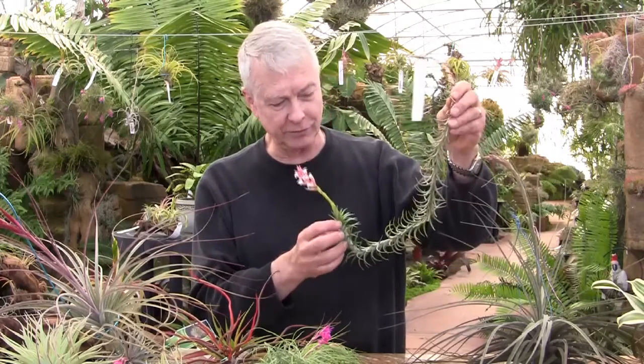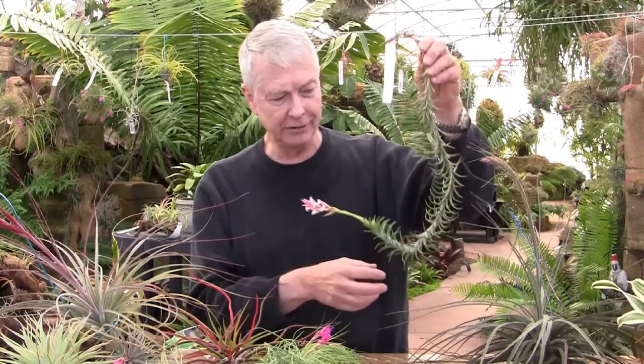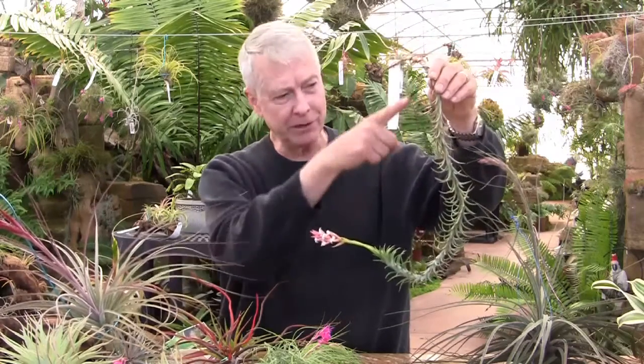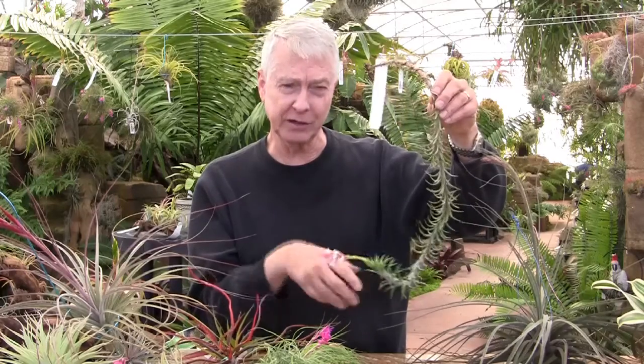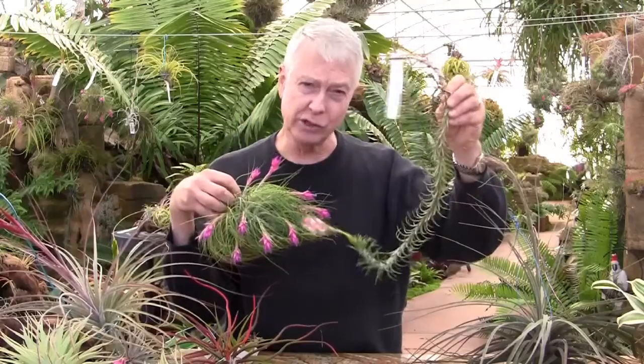It's a gorgeous plant — it's been growing for a number of years. You can see this fabulous inflorescence on it. It just hangs like this and keeps growing along. When you have a plant on a stem like this, that's coalescence, and so this species would be called coalescent because it grows on a stem. Stricta does not grow on a stem; araujei does.